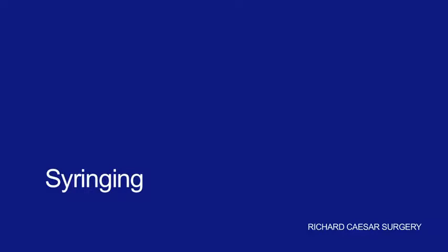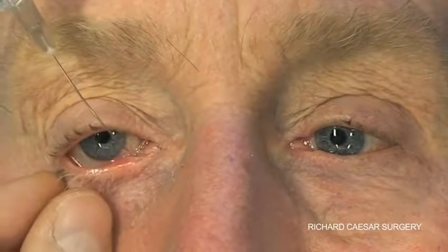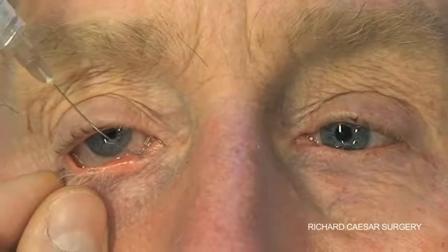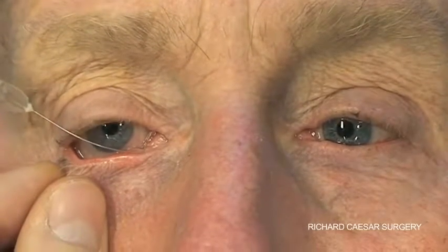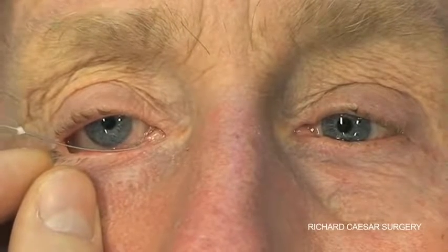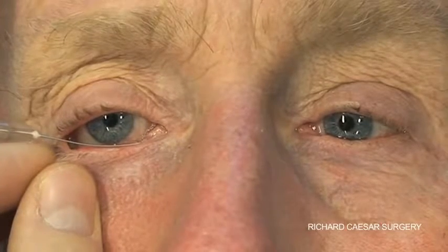The technique of syringing is very straightforward but also very important. The key aspect is that the anatomy of the punctum, the ampulla, and the canaliculus needs to be understood. The lacrimal cannula initially passes vertically downwards but then needs to turn through 90 degrees to slide along the canaliculus.